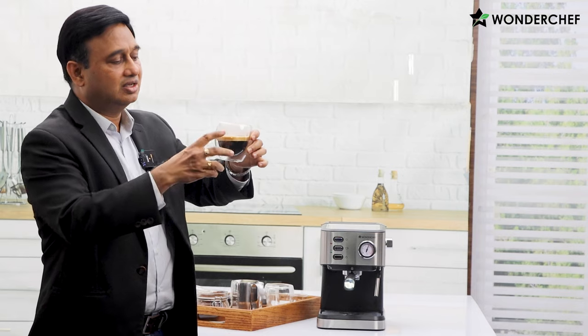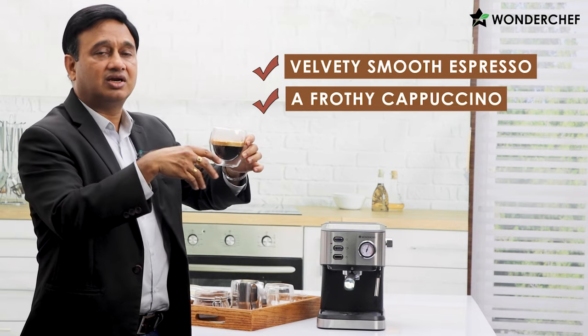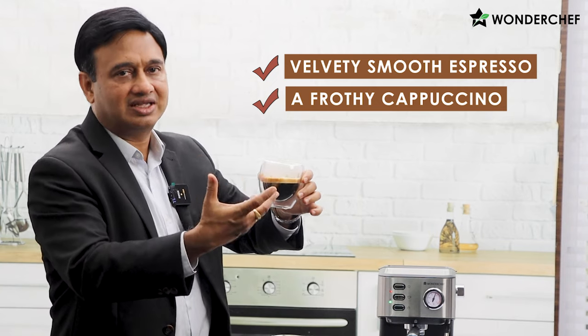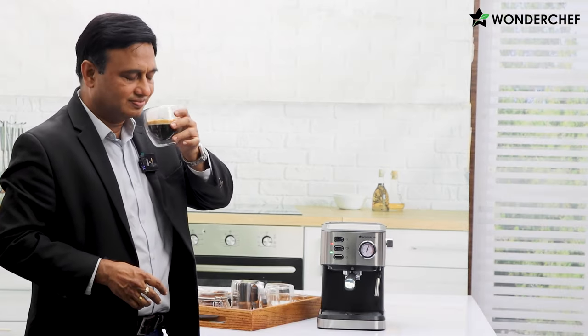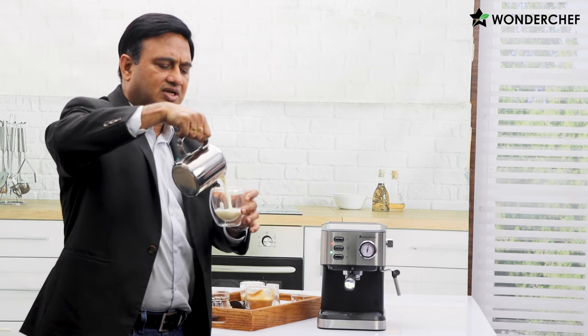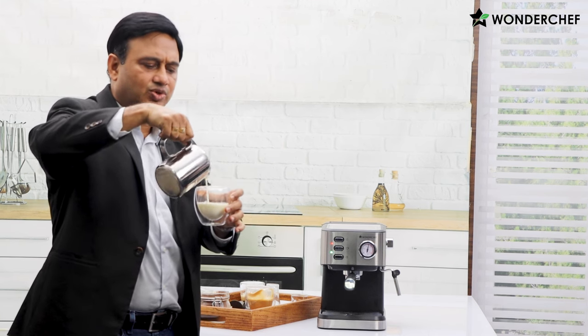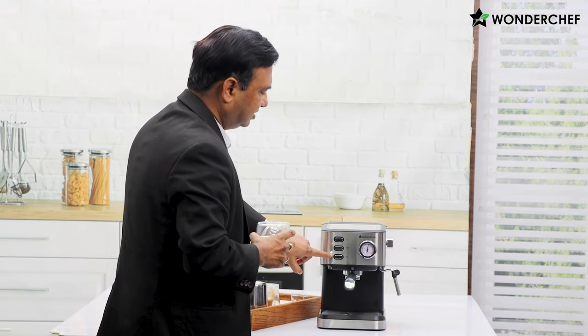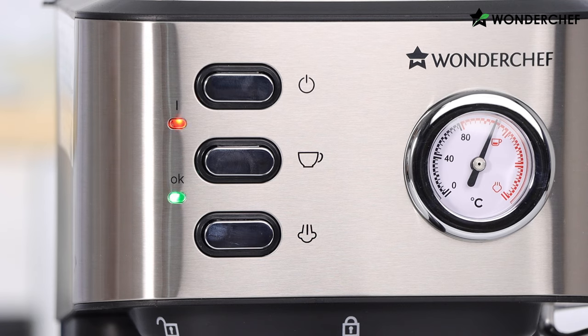Add milk to it and foam it and it becomes cappuccino; add more foam and it becomes a latte. I just love it this way. Normally we use a steel jug for frothing, but for your benefit let me show the frothing process in this glass bowl so you can see exactly how it works. Here we see the green light again, which means the machine is ready either for an espresso shot or for steaming.